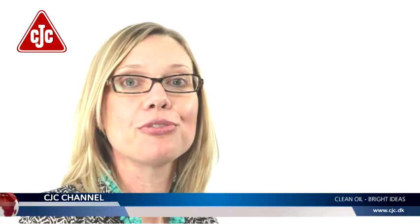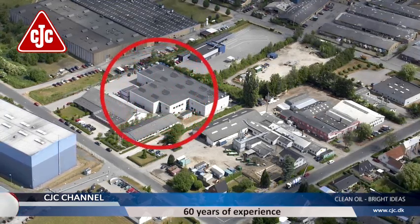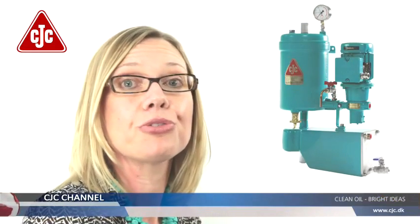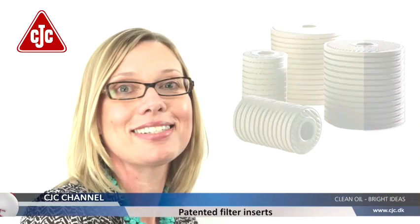Welcome to CC Jensen. We continuously bring new products and technology to life and we are pleased to use this format to give you insight into the new possibilities with oil filtration. Today the topic is our new varnish removal unit, the VRU. CC Jensen has more than 60 years of experience with oil filtration utilizing offline filters, also called kidney loop filters, and our own patented depth media filter inserts.